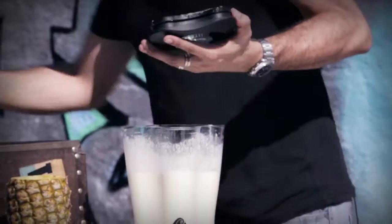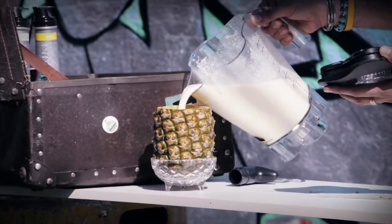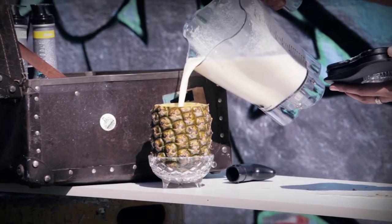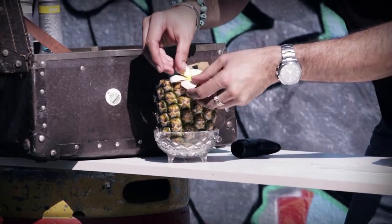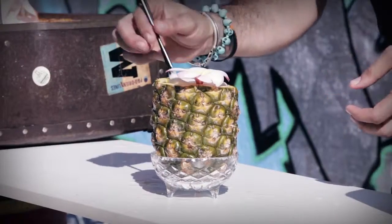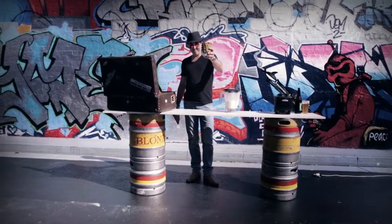There we go. Let's get our cup — slide it in there. It's beautiful. It's thick. It's creamy. Now, my garnish — a couple of straws. There you go. It's a Tsunami Joe's colada. Cheers.